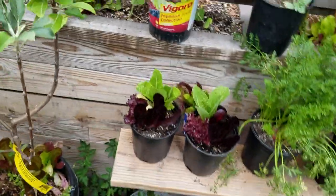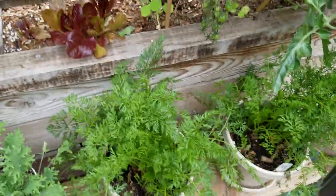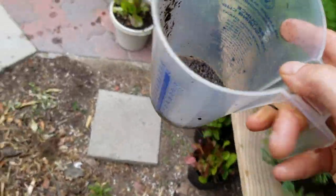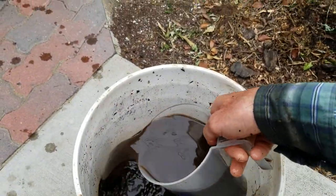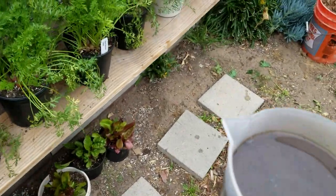Now we've got an avocado tree over here. Let's just finish this cup off on the avocado. I'm going to do this about once a month. Here's my tomato — it's going to be hard to pour in there, you have to aim it just right sometimes. In between fertilizing sessions I'll be using pure purified water from the three-step purification system that I have in my house.